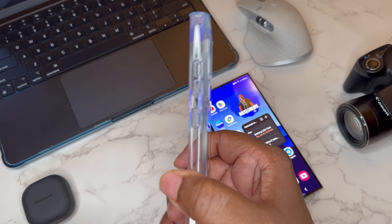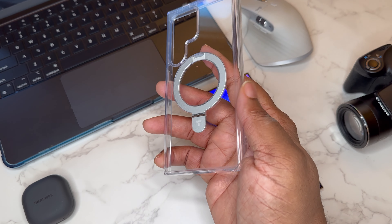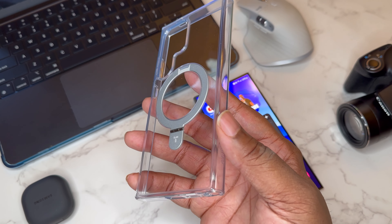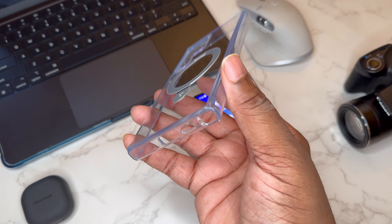This is a hard case — not cheap flimsy TPU at all. You're going to have slits for your button presses and the sides are very rigid, so this is going to offer solid protection. It's crystal clear. If you want to stay icy, you've got to keep up with clear cases — we'll see how long this one stays clear.